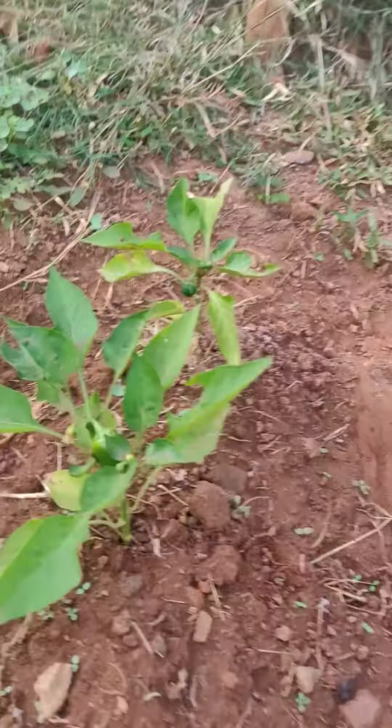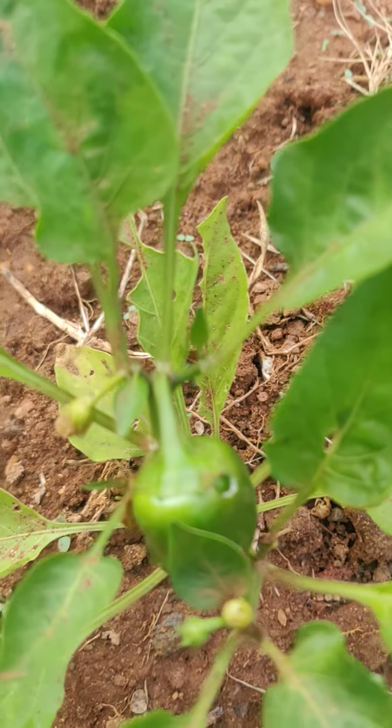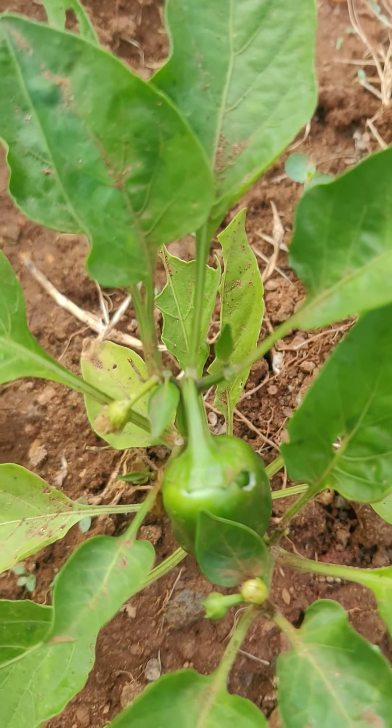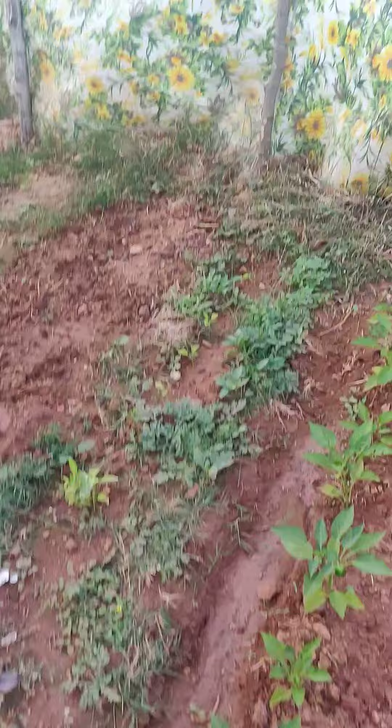This capsicum has grown a bit, but I'm able to see some holes over here. Not sure why — I'll check the reason. I think I need to put some manure on this.